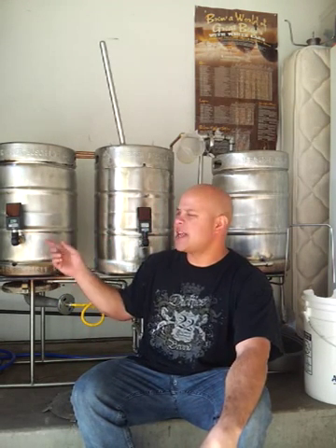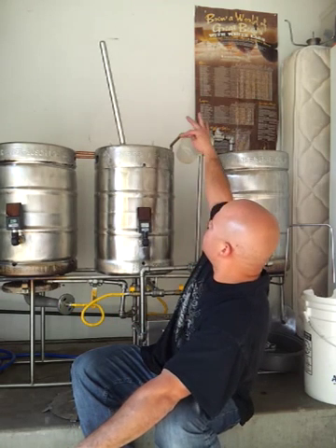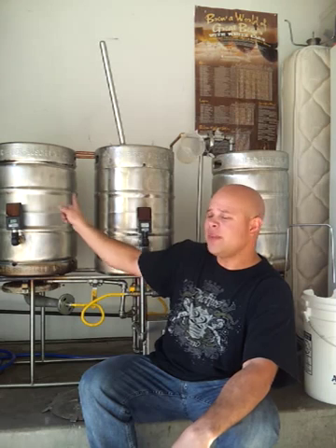Another benefit of doing that, guys, is whenever you're getting ready for your mash, I used to have to account for heat loss. As I would transfer some of my strike water into my mash tun, the water going through my plumbing system and hitting the atmosphere would lose a good five degrees or more. So now with pumping that water in here, I can actually recirculate it through my hot liquor tank until I hit my target temperature, then go ahead and dough in. It just makes it so easy.